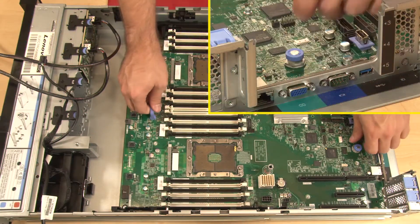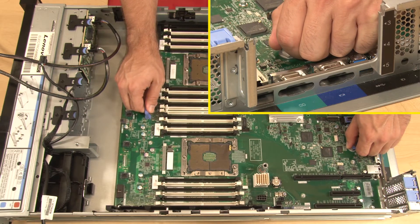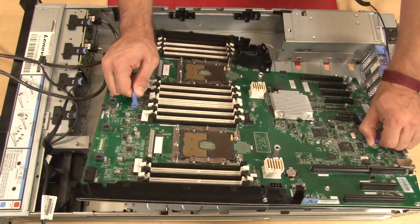To remove the system board, lift the release pin and hold the lifting handle at the same time. Slide the system board slightly toward the front of the server and out of the rear chassis port openings. Then lift the system board out of the chassis.